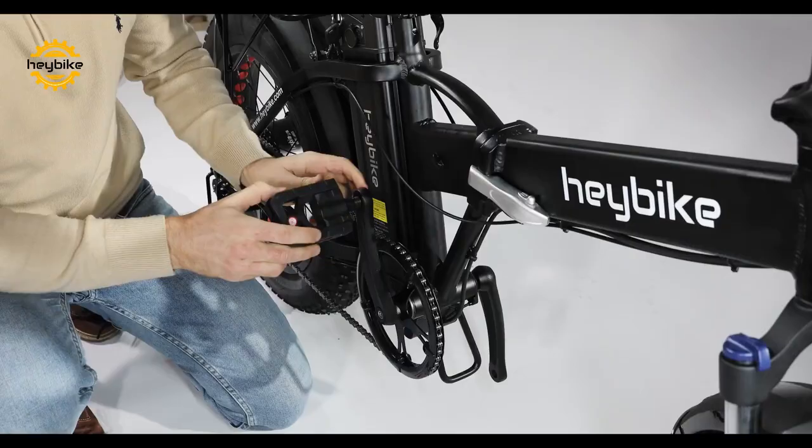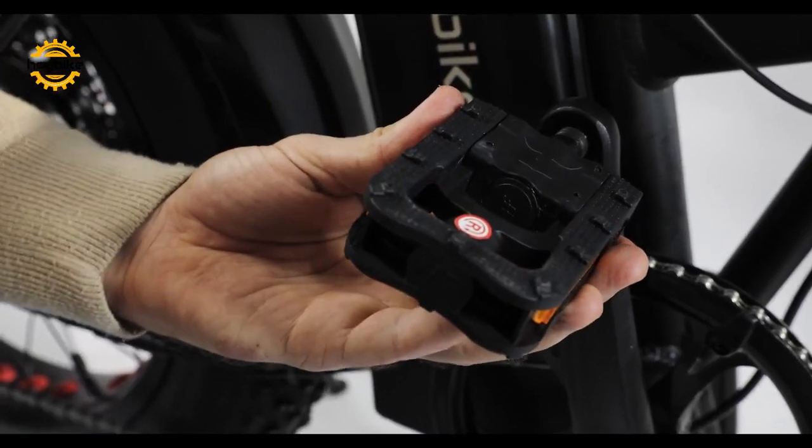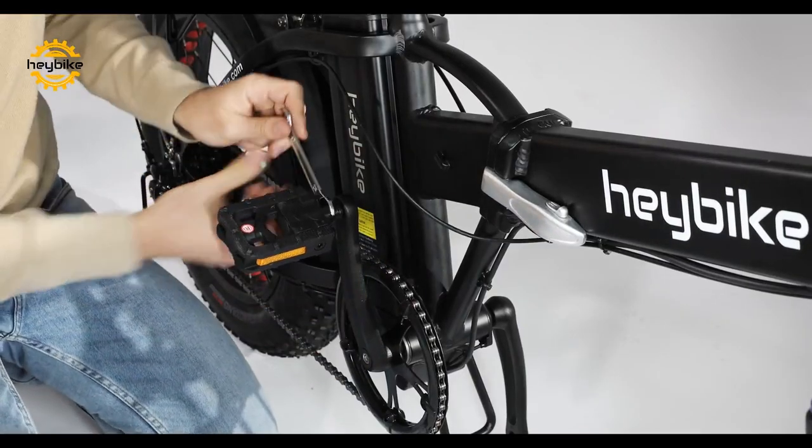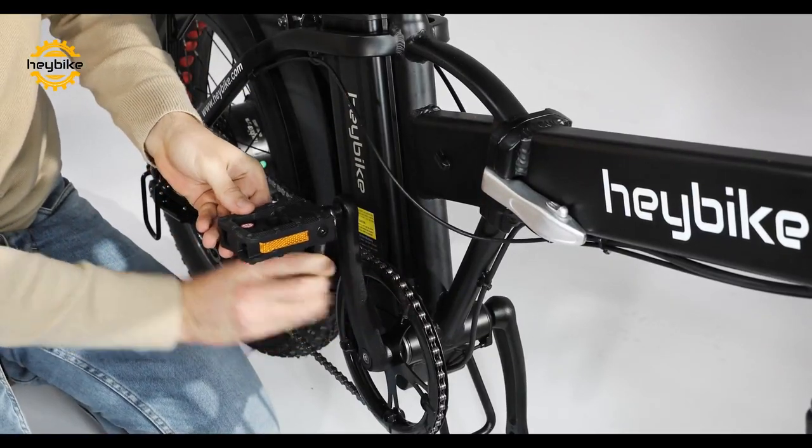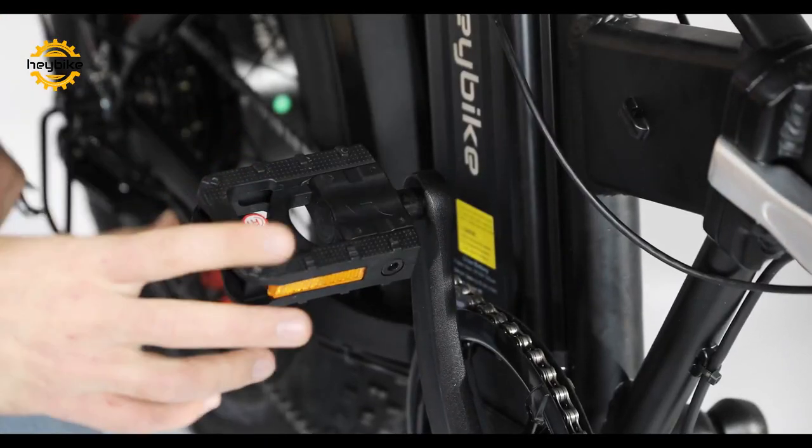Now we will attach the pedals to the bike. Be sure to use the right and left guide to ensure the proper pedal is on. Using the provided wrench, you can easily tighten the pedals. Keep using the wrench until the pedals are firmly attached.